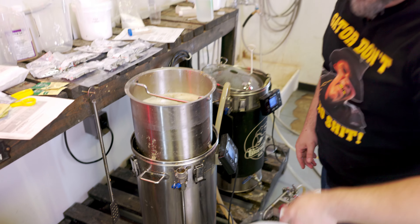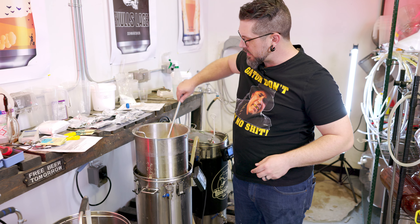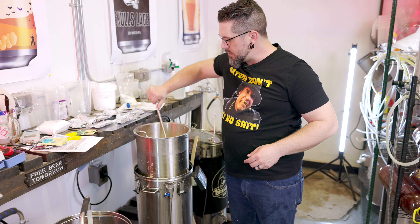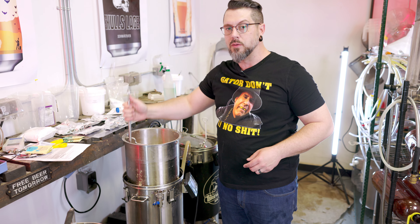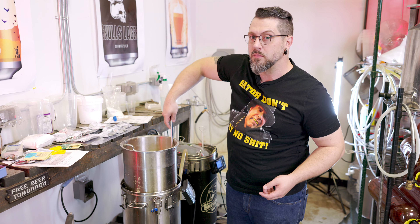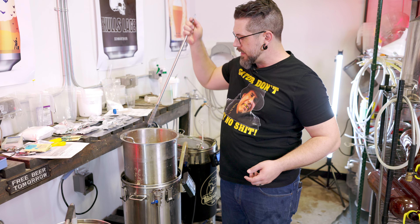I'm going to stir it again. I don't really care about getting a little bit of trub in my wort — I feel like a lot of that concern is kind of mythical. I mean, if you're doing 50 hectoliters, the more trub you get in there, the less volume you're going to have, but this is a homebrew batch. I'm brewing two more liters than fit in my keg anyway, so I don't really see that being a big problem.